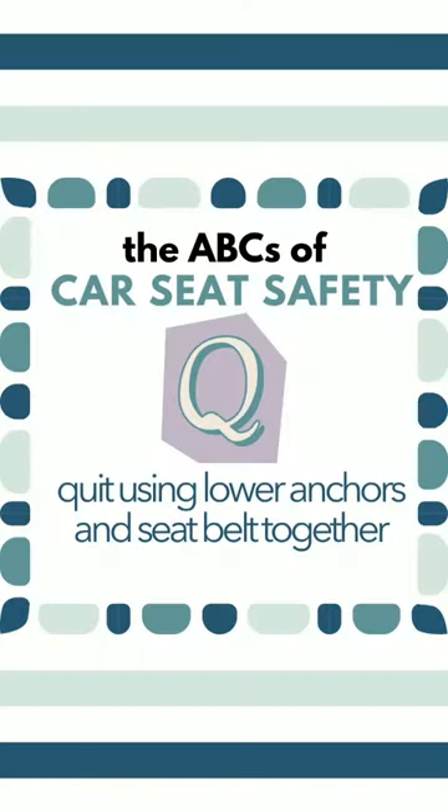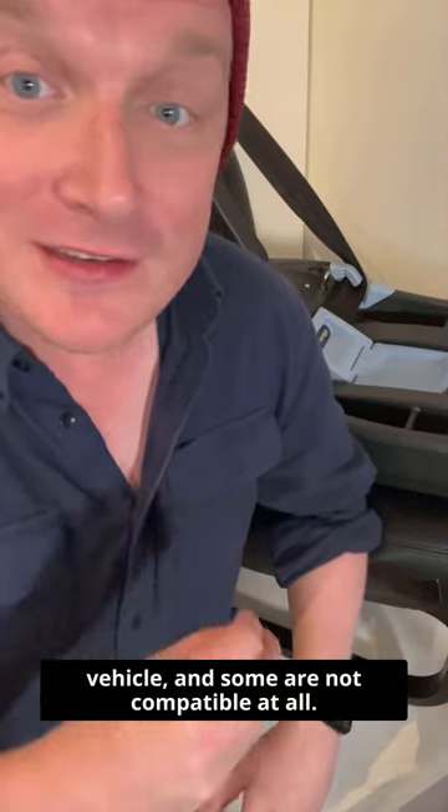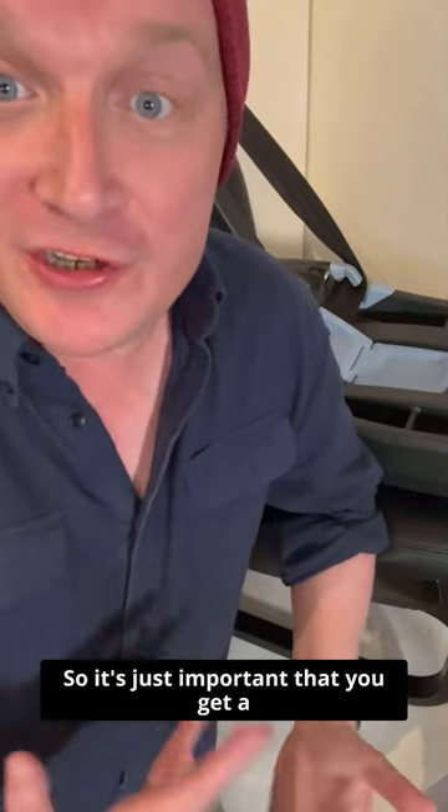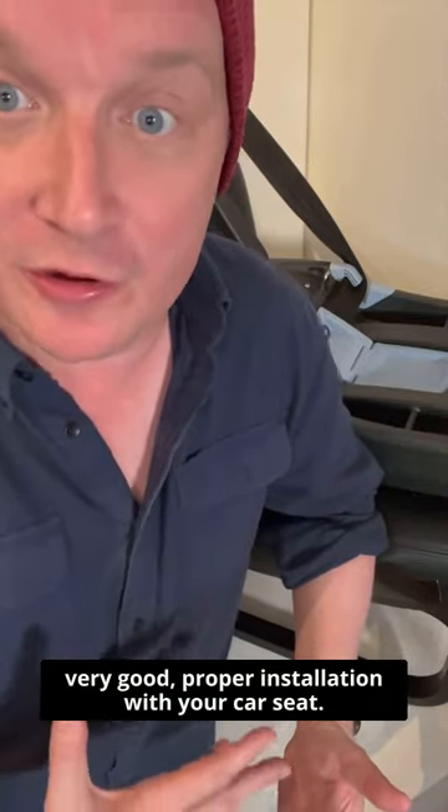The cue is to quit using lower anchors and seat belts together, unless you're allowed to — then it's fine. Every car seat will work differently in every vehicle, and some are not compatible at all. So it's just important that you get a very good, proper installation with your car seat.